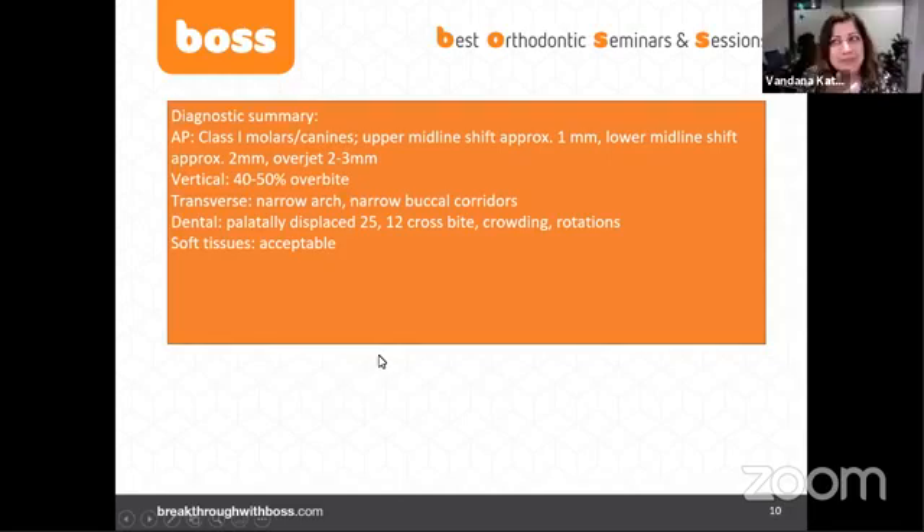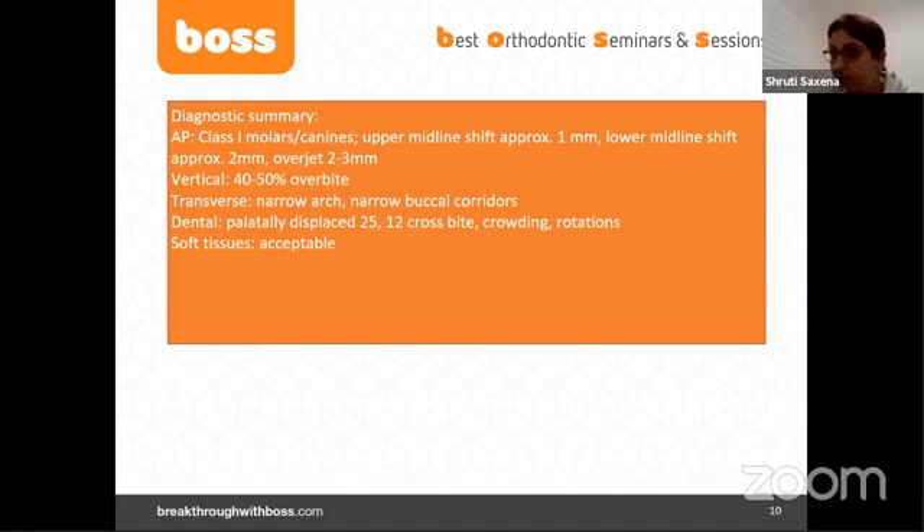One thing we missed: growth. It doesn't matter here because we're not utilizing her growth to correct the vertical, sagittal, or transverse in any way. But we could say she's pubertal or at the end of her pubertal growth spurt. In children and teens, teeth will move faster than adults — that initial lag phase is shorter. It's nice to know, but not as relevant here. I would just add that she's in or at the end of her pubertal growth spurt.